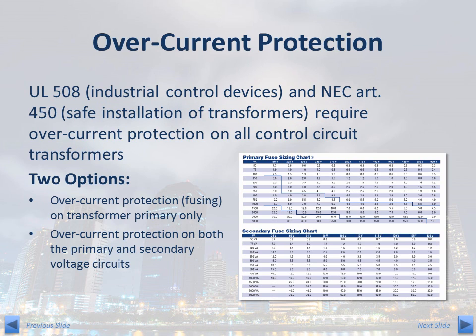Overcurrent protection: there are two options. First, the control transformer can be installed into a system with overcurrent protection on the primary only. Or option two is a provision for overcurrent protection on both the primary and secondary voltage circuits. The table shown in the lower right-hand corner of the slide provides the appropriate fuse size for primary and secondary voltage circuits. The size of the fuse is dependent on both the VA rating of the transformer and the primary and secondary voltages respectively. This information is available in ACME's full line catalog.